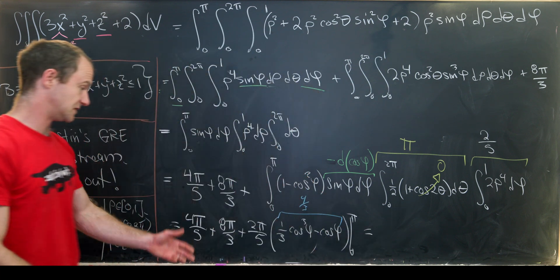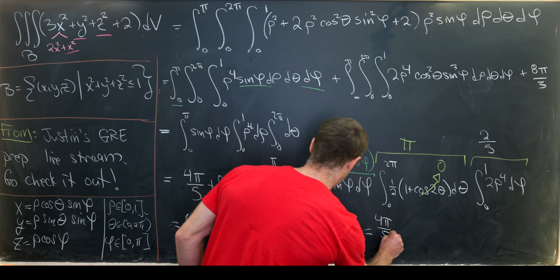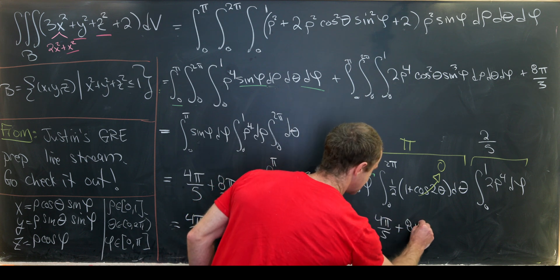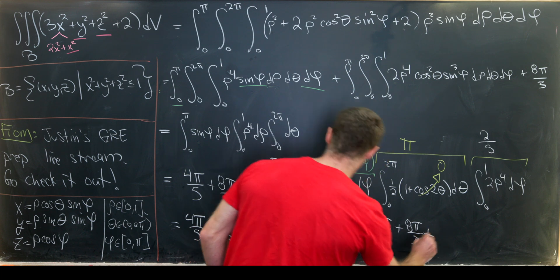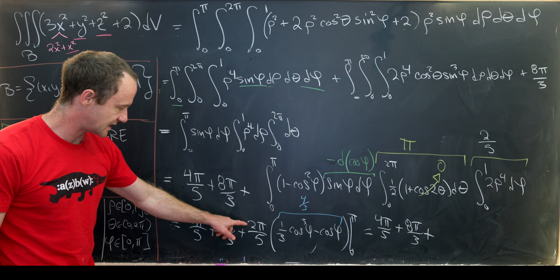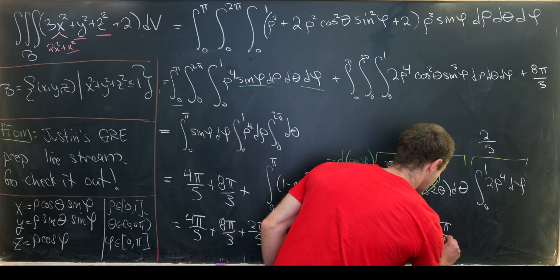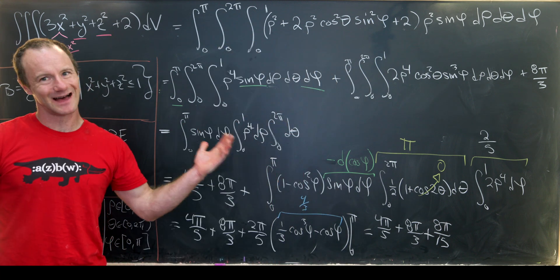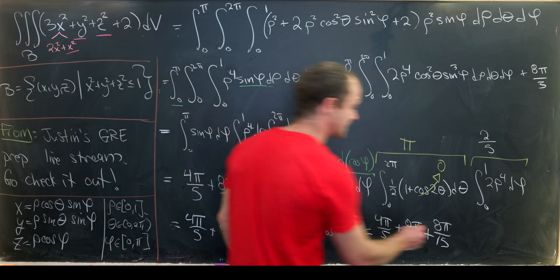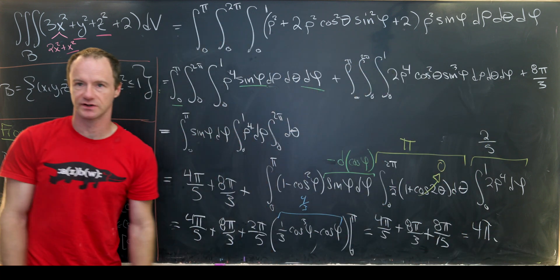Now we just have a nice arithmetic problem: four pi over five plus eight pi over three, plus eight pi over fifteen. Adding those up gives the final answer of four pi.